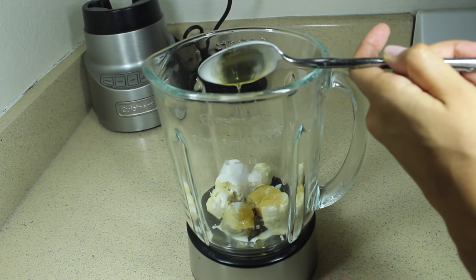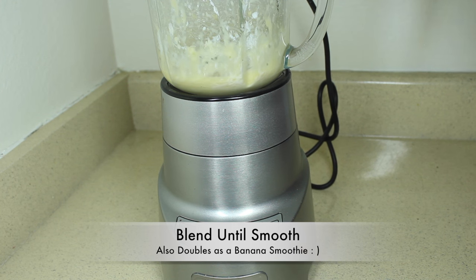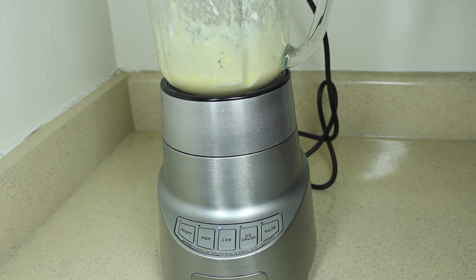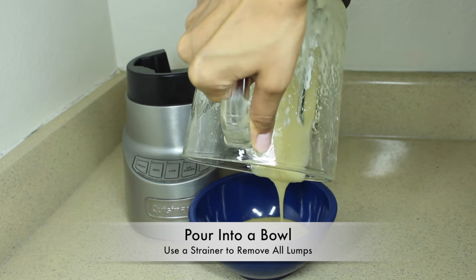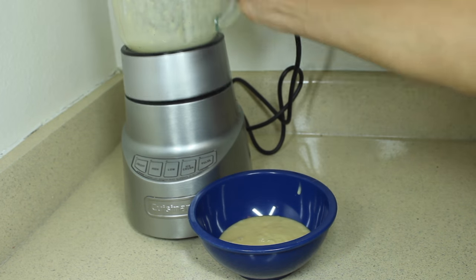Which I personally love. Next, you're going to blend all the ingredients well. I made a huge mistake during this video by not blending it super smooth and also by not using a strainer, so please learn from my mistakes and strain this. I'm starting on dry hair, but you can definitely start on wet hair if you choose.